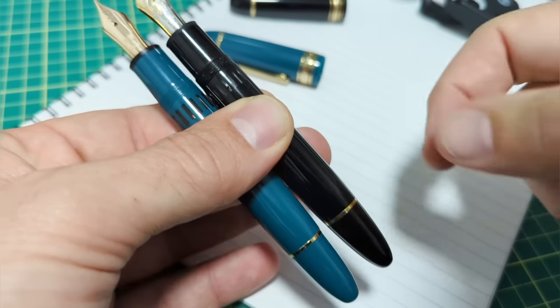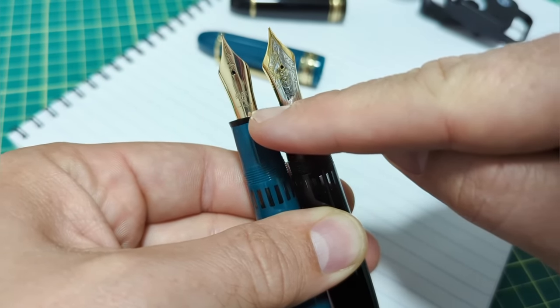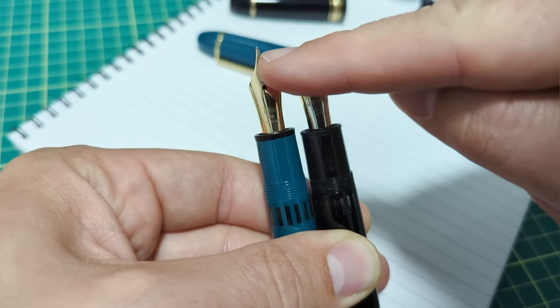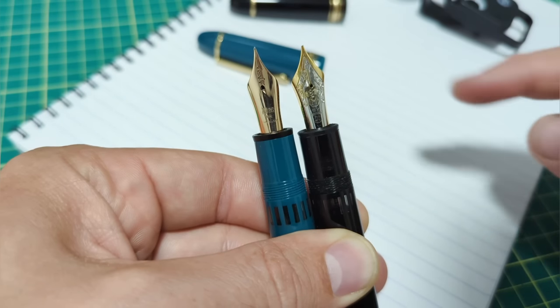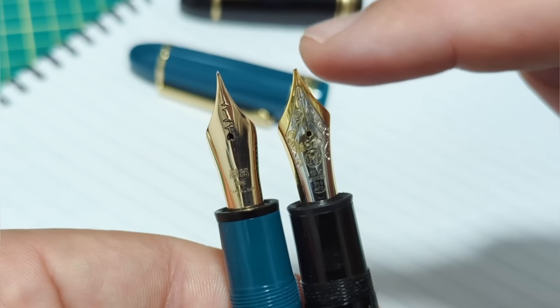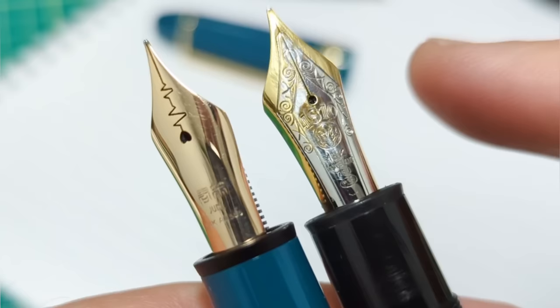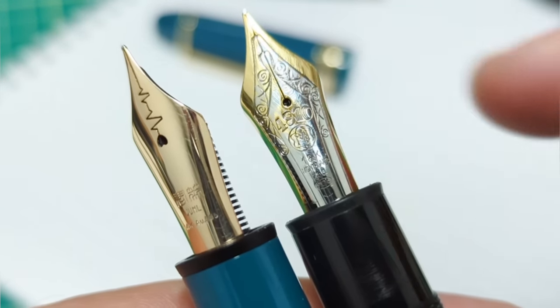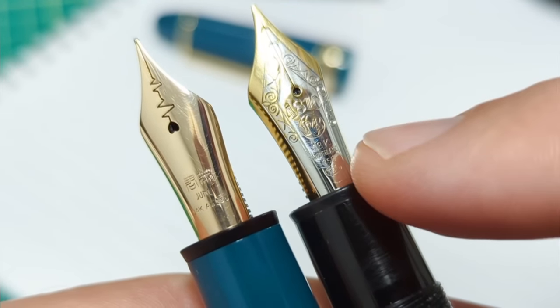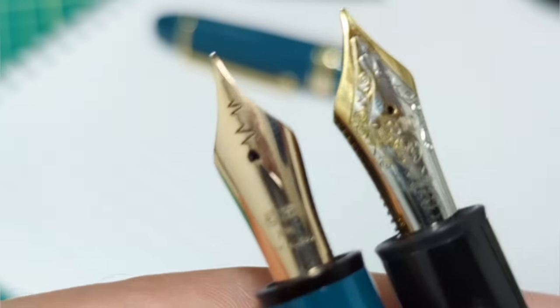Lining up from the back, the Wingsung is a little bit longer in the grip section, but when they finish off they almost meet at the same point - about one and a half millimeters longer. The nib on mine is ground down a little bit - I did that myself to give a unique writing experience. This Mont Blanc features a No. 9 size 18-karat gold nib. The Wingsung has a No. 8 size nib - this is 14-karat gold.